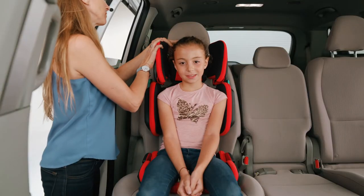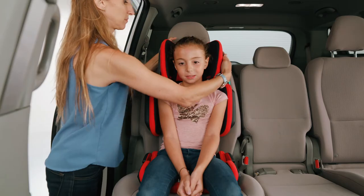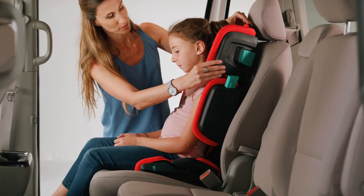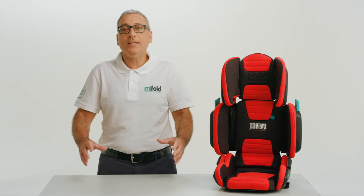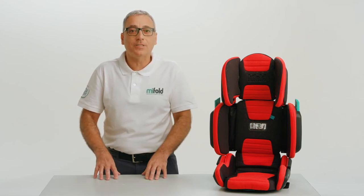Adjust the width of the headrest sides so they are close to the side of your child's head by pushing on the headrest side lock and sliding the headrest sides in. With all adjustments, pull on the sliding part to ensure that it locks in place.